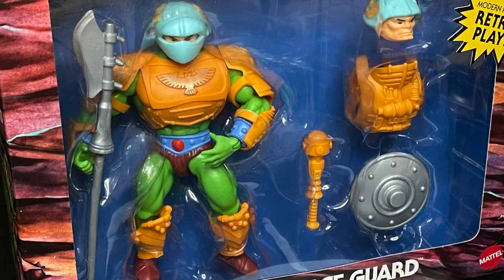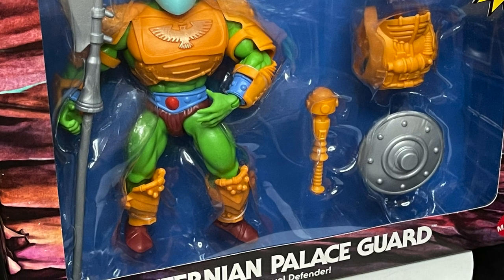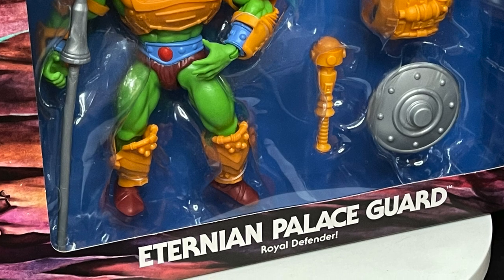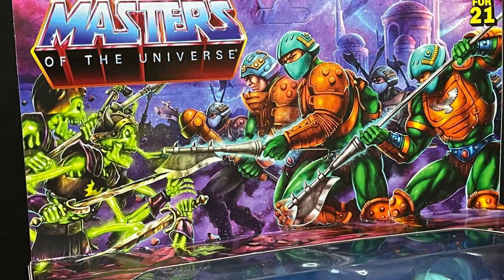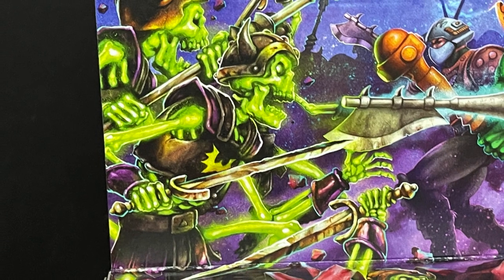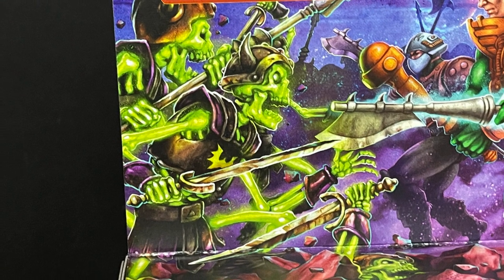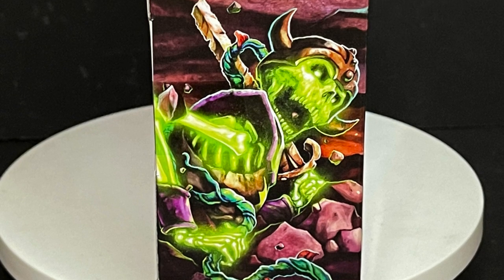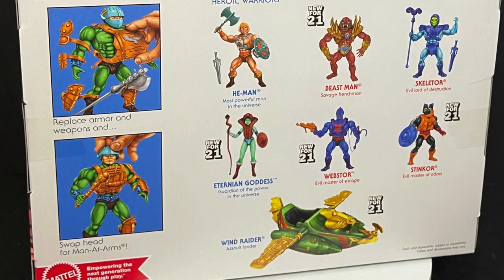This is the Eternian Palace Guard, which is billed as an online exclusive for various e-tailers like Entertainment Earth. The box art on this is amazing as usual, and now that we have the Eternian Palace Guards, we need some of those skeleton warrior guys — glow in the dark preferably. Those look awesome. A two-pack or something like that, because they are just all over this box and just waiting to have a figure made for them.